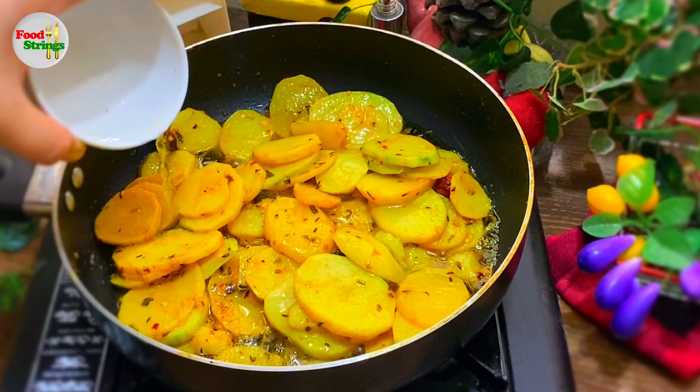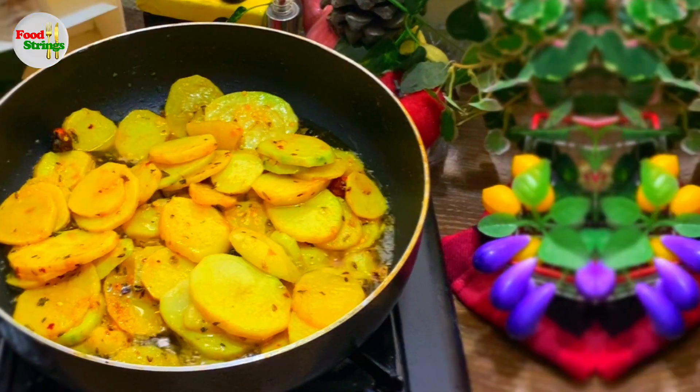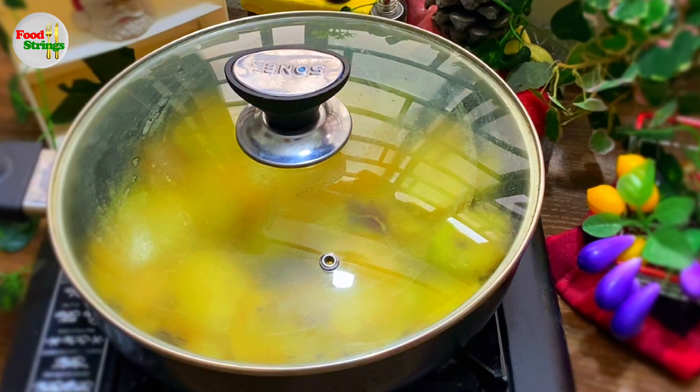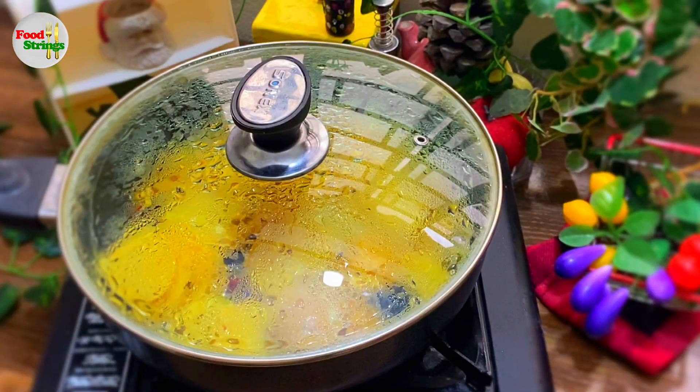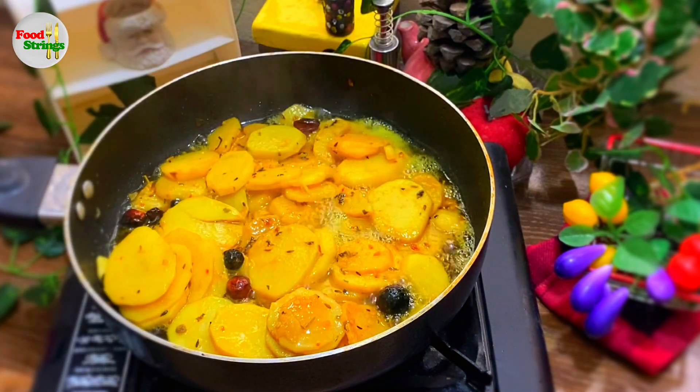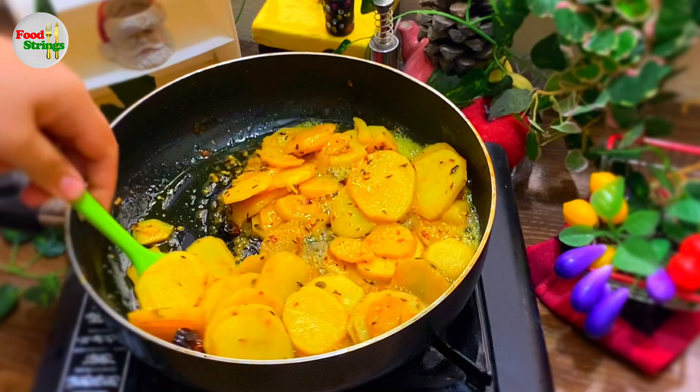Water, 1 cup. Cover and cook for 4 to 5 minutes on low flame. Add another cup of water and mix it.